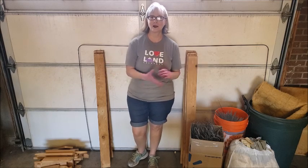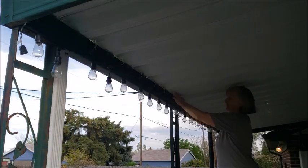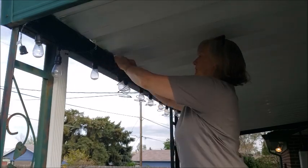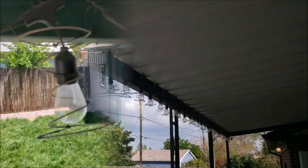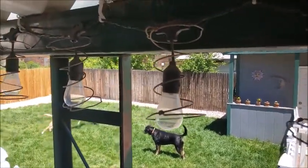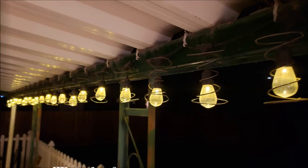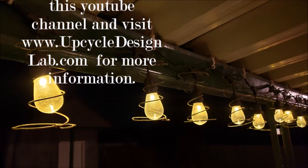And speaking of projects, it's time for my quickie first bed spring project. That is it for today's video — thank you very much for watching. If you enjoyed this video, please do give it a thumbs up, and if you haven't already, please consider subscribing to this YouTube channel or to my blog at www.upcycledesignlab.com. And as always, I hope to see you back here soon in the lab.